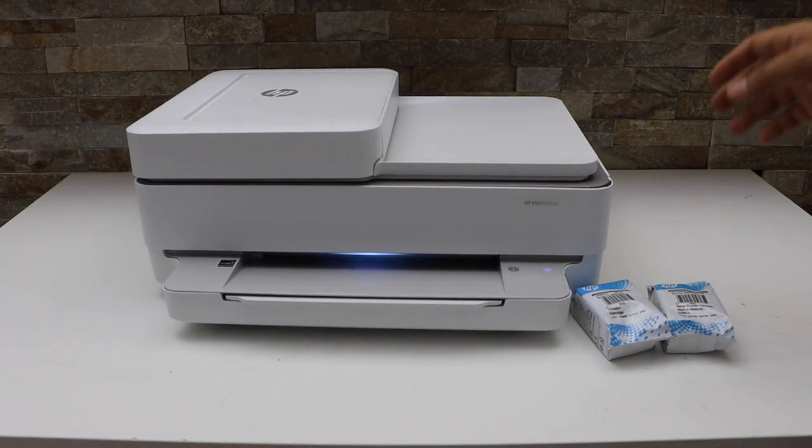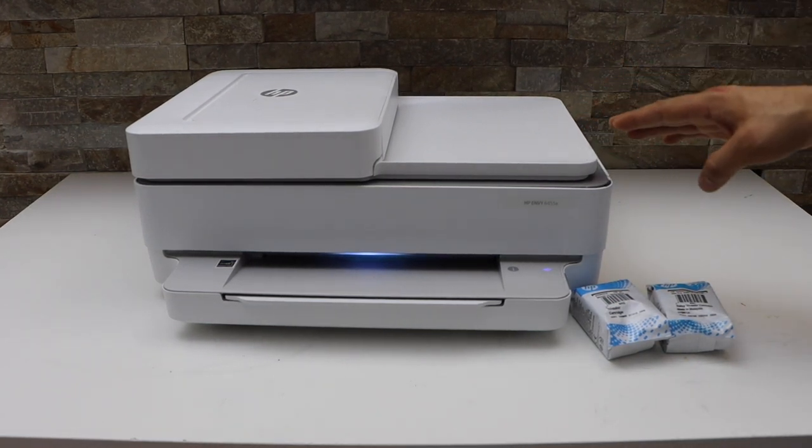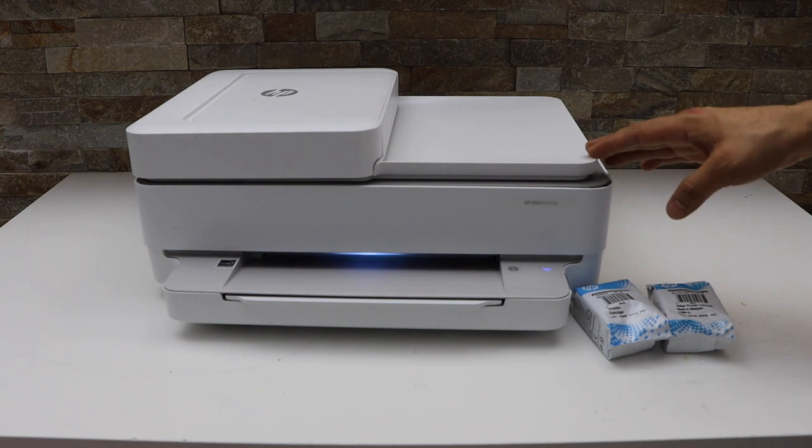In this video I am going to show you how to replace the ink cartridges in your HP NY6400E series printer.